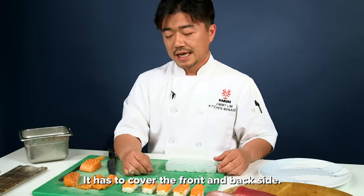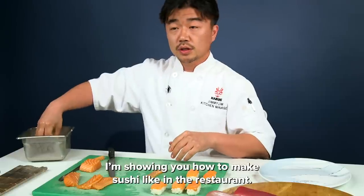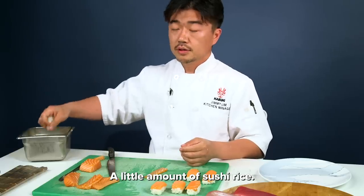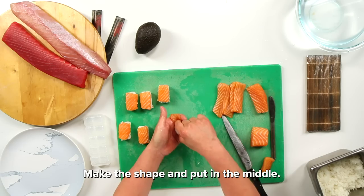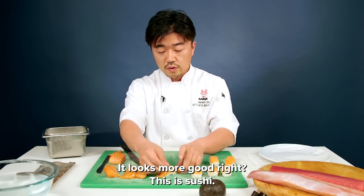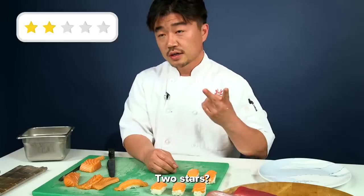It's not the right shape. It has to cover the front and then the back side. I'm showing how to make the sushi in the restaurant: a little bit of sushi rice, make a shape and then put it in the middle. It looks more good, right? It's sushi. But this tool is just two-star.